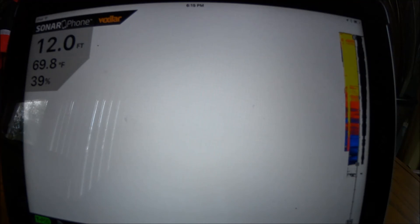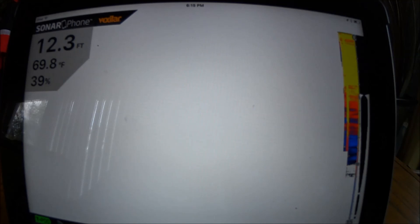Now we are getting a live read from our T-Pod. It is in four inches of water sitting on my tabletop, so we're not gonna get a lot of information here and a lot of the readout is gonna be inaccurate.